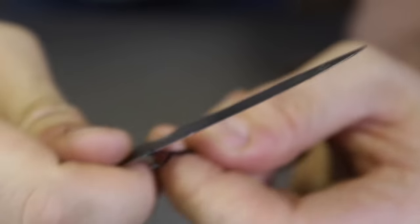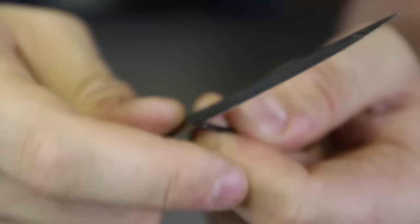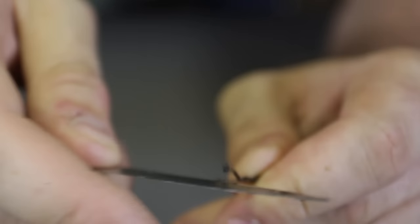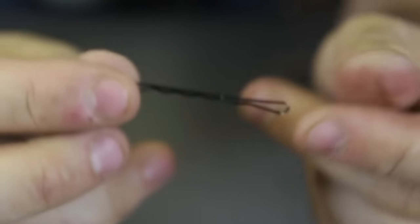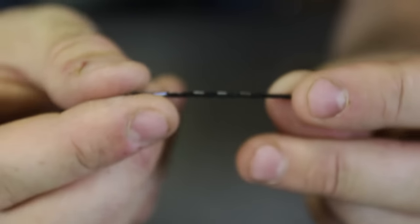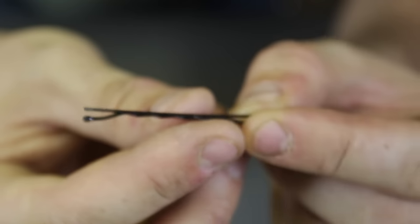First of all, I'm going to prepare a bobby pin. I want to get rid of this little plastic piece right here — sometimes it's rubber, sometimes it's just a little bit of paint. I'm going to prepare some bobby pins and keep one in my pocket or in my hair. I don't have any hair so I'll just put it on my belt and use it as a survival tool.